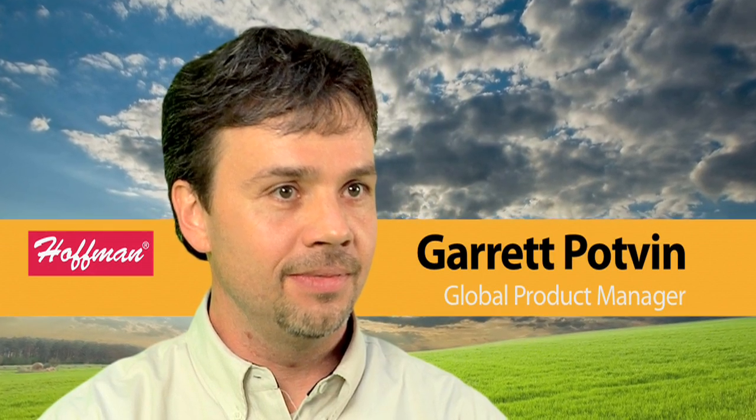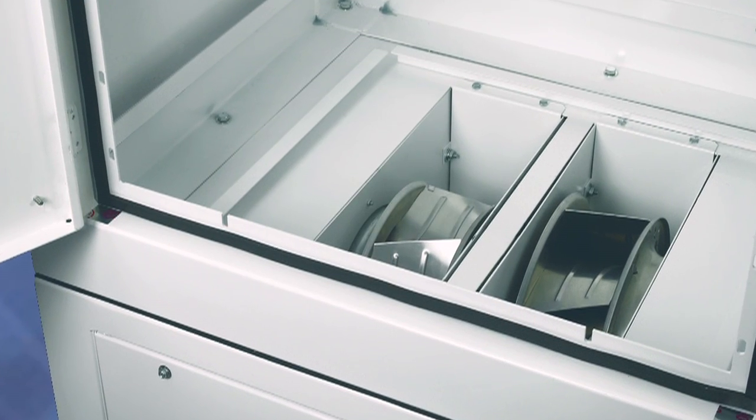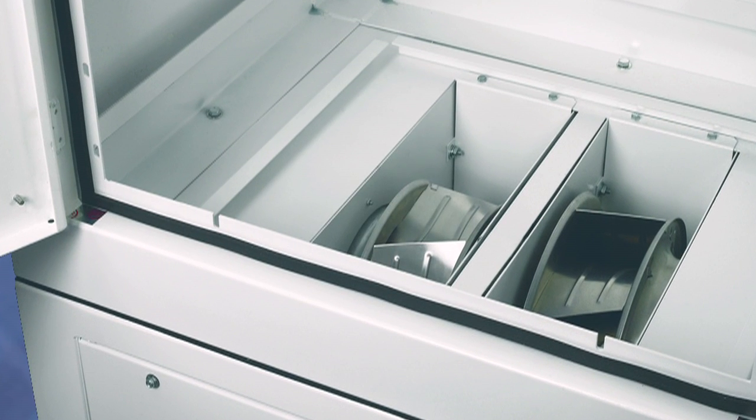One of the things we're most excited about with this product is the scalable cooling solution, and that is accomplished through the number of impellers that you would select. You're going to base that off of the watt load or the heat load that you have in the enclosure, so you're going to be able to scale the solution to give you the exact amount of cooling you need to ensure that your components have a long life.